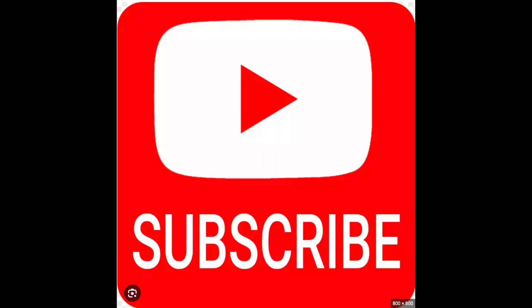If you liked the content of the video, please subscribe and you will be notified once I release a new one. Thank you for watching and see you in the next one.